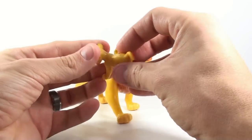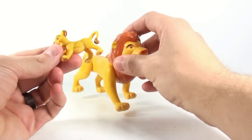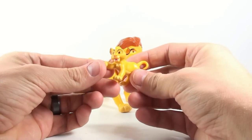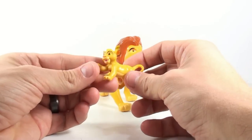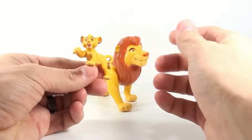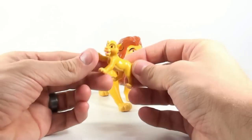Now some people have said that you can have all these actual ones as being cubs of either Mufasa or Simba, because Simba eventually does have a litter — or whatever you call them when they're lions. We'll call them a flock of cubs. But really it just looks like Simba. That's all it is.